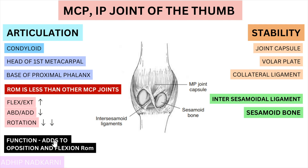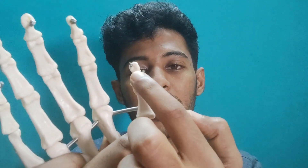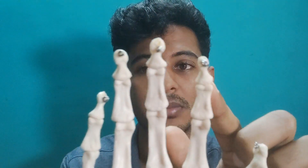Moving on to the IP joint — the interphalangeal joint. The articulation happens between the head of the proximal phalanx and the base of the distal phalanx. Its structure is very similar to all the other IP joints, which is why we are not discussing it in depth. Flexion and extension is the main function, and that's all we have for the IP joint.